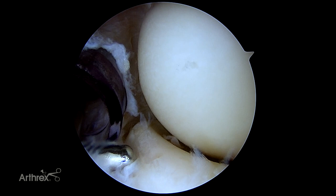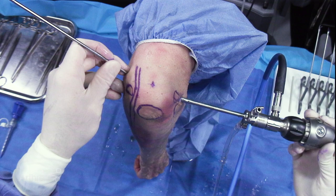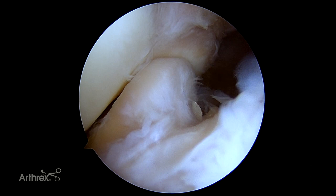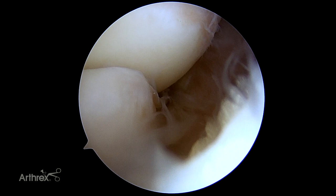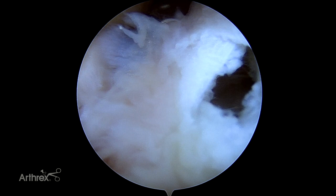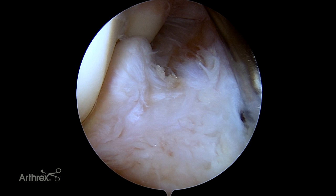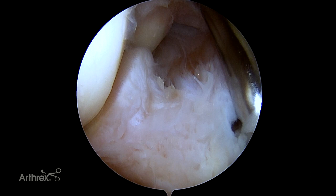Once we've evaluated the anterior compartment of the elbow thoroughly, we switch to the posterior aspect. We've now switched to viewing from the lateral portal. You can see the medial aspect of the elbow and the coronoid. You can flex and extend, and certainly evaluate for any loose bodies — they typically hide right there in the fossa. You can use this as a switching stick to hold the anterior aspect of the capsule out for good visualization of the anterior compartment. Most osteochondral defects are treated from the posterior aspect.